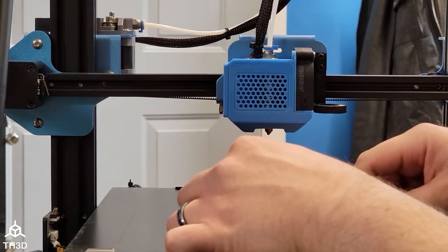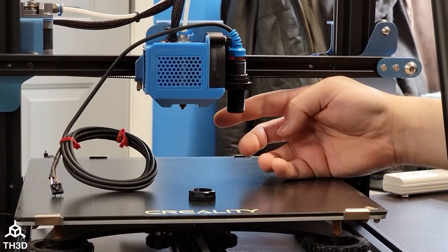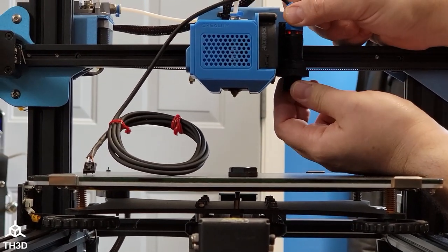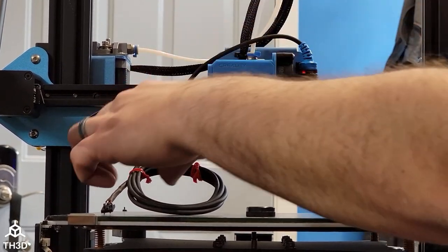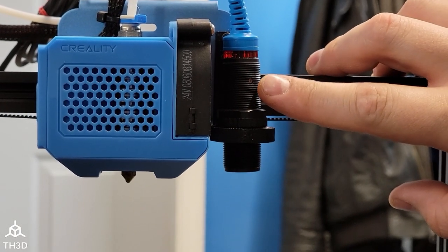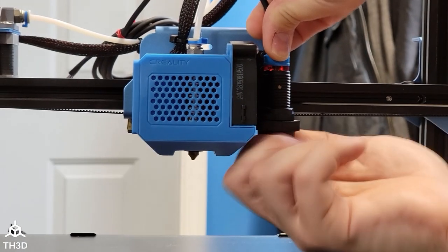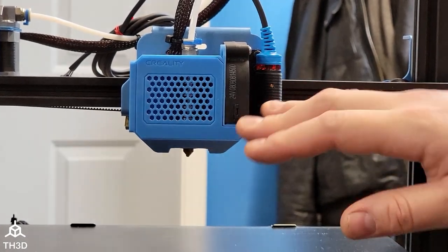Now we're going to take the sensor and set it into the mount. As you can see, the sensor is hanging down quite a bit, so we want to move this top nut down a little because eventually we want the sensor two millimeters higher than our nozzle. There is a calibration screw on the side of the sensor, so make sure you have the adjustment screw in a position where you can easily get to it once we do the calibration. Go ahead and put the bottom nut on and just snug it up. We are going to come back and readjust this — we're just getting a rough installation done so we can route the cable.